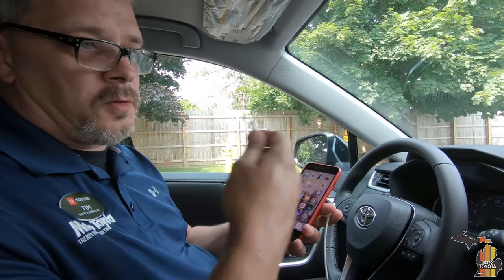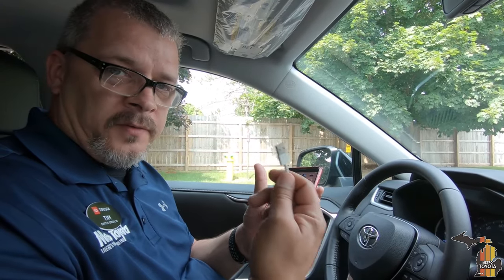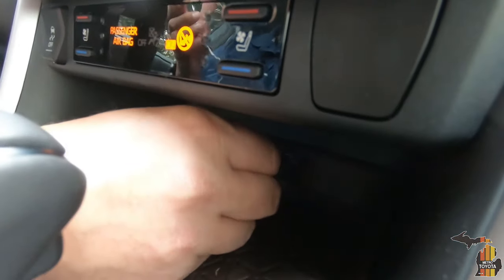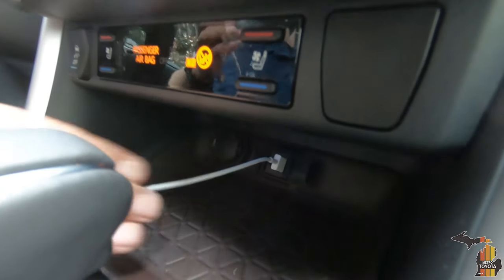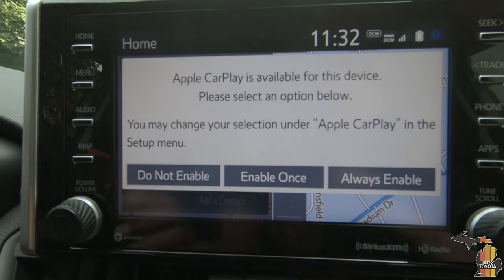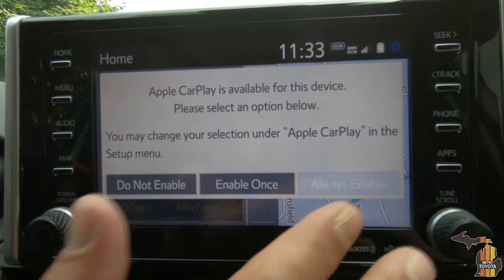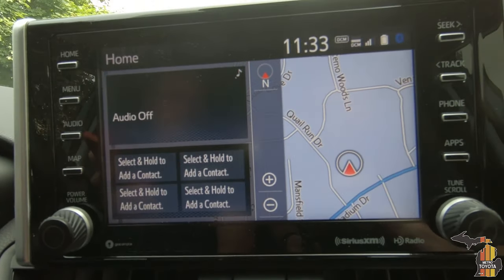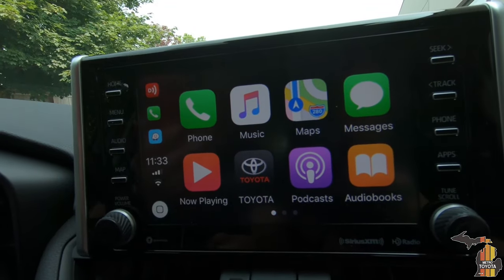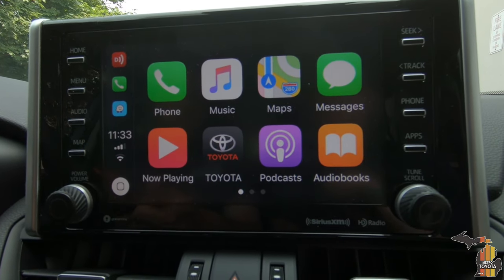To connect your phone to any Toyota that has Apple CarPlay, number one, you have to have a lightning cable. Plug it into your phone and plug the USB into this port. The first time you plug in your iPhone, it's always going to ask: can this vehicle and this iPhone talk to each other? I'm going to say always enable. My phone is also going to ask if I can enable this, and I say allow. It will immediately start playing any music, podcasts, or anything like that you previously had playing.